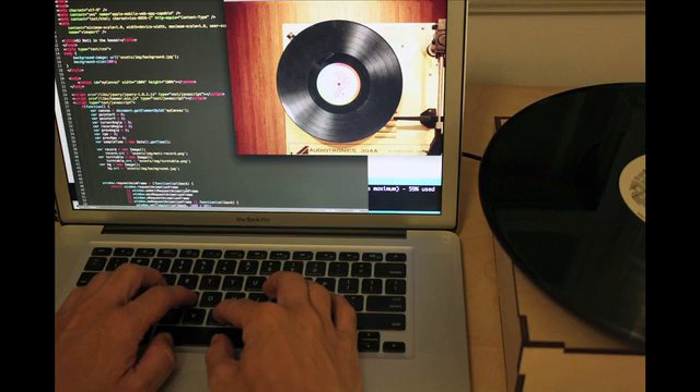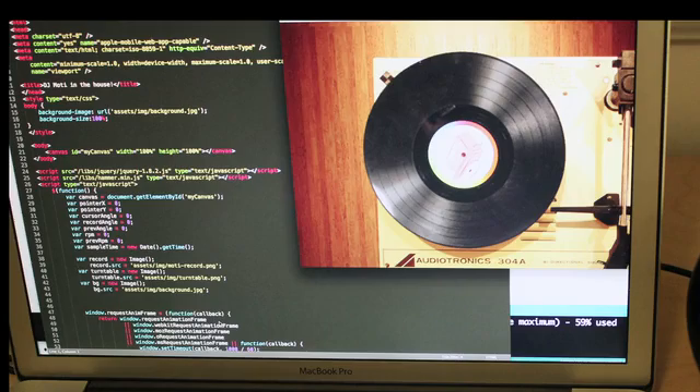We also created a web API so that you can start building your own apps and games to control the robot that you've built. We're pretty excited by the potential here. Products like MoTea can make robotics more accessible so that we can all start applying it to our everyday lives.